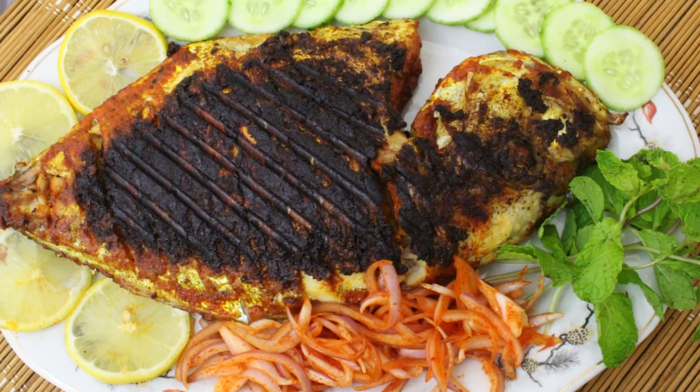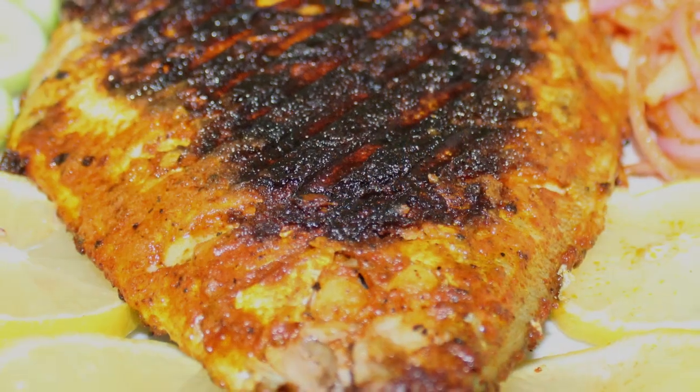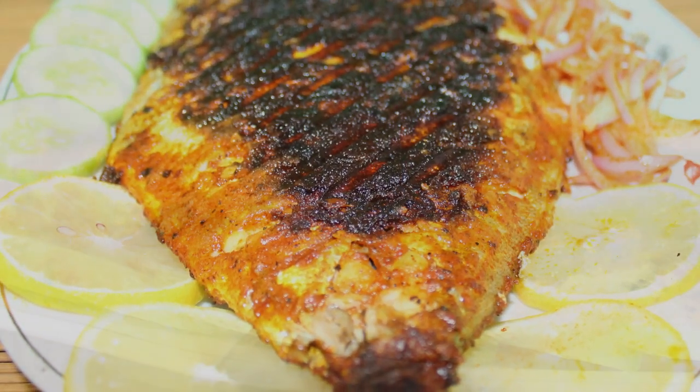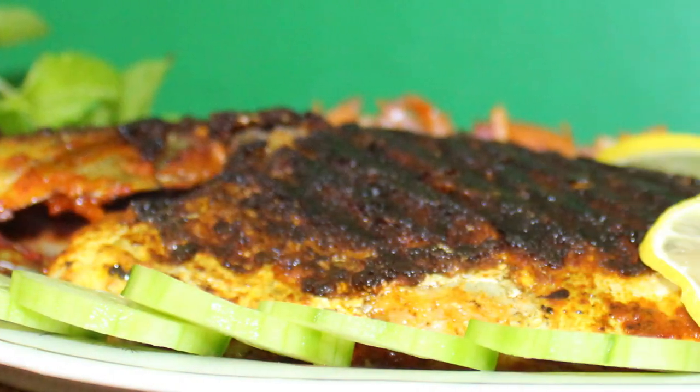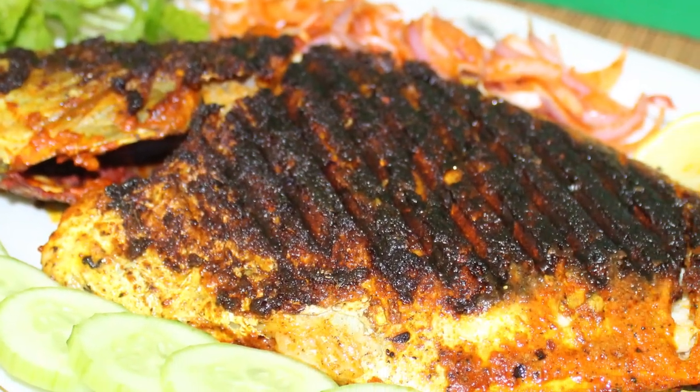Hello, welcome to Drishya's Delights. I am going to make a simple grilled fish recipe — a small dish of grilled fish.